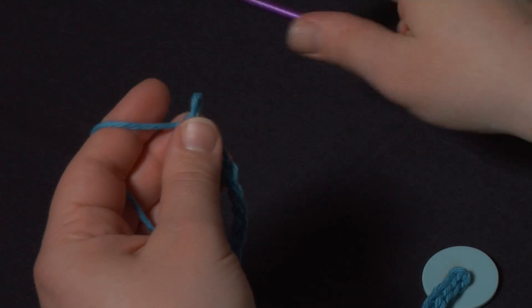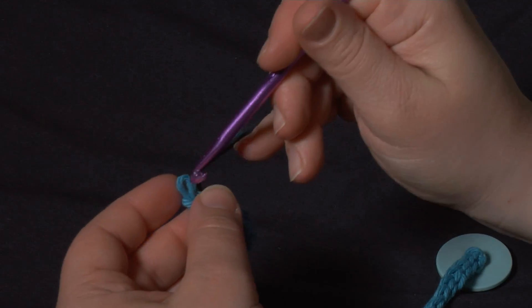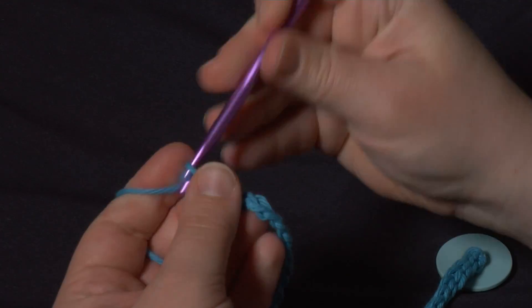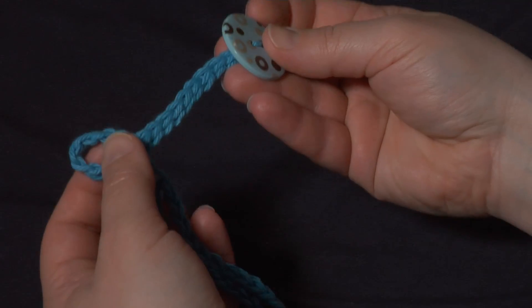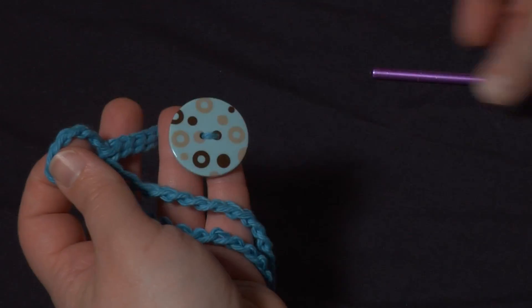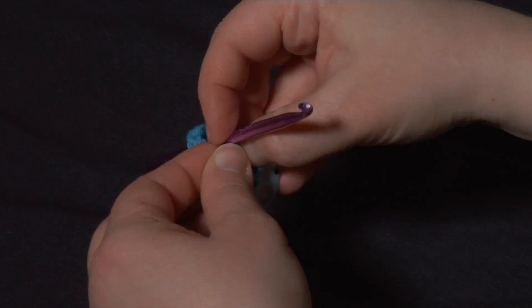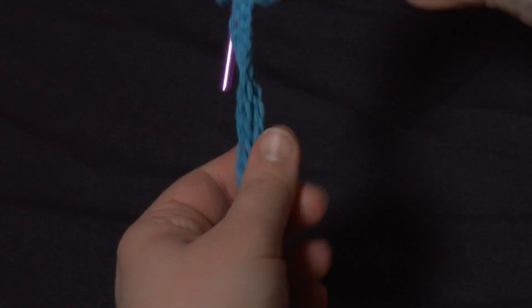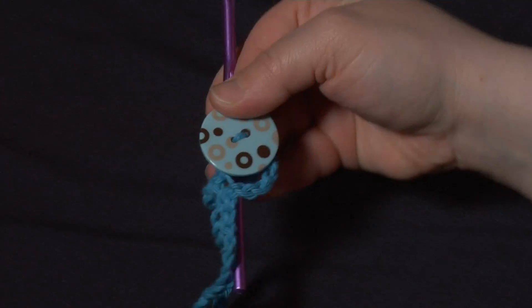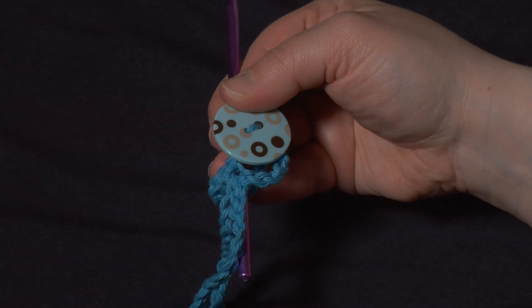When you've got it to the length you want, go ahead and break your yarn, finish off, trim up your ends, and you've got your tie. To put it on the cowl — pretending this is the cowl — you would wrap it around, put the button through the loop, and those are the ends that are left hanging. And that's all there is to making the button tie for the Artfully Simple Infinity Scarf. Thank you for watching.